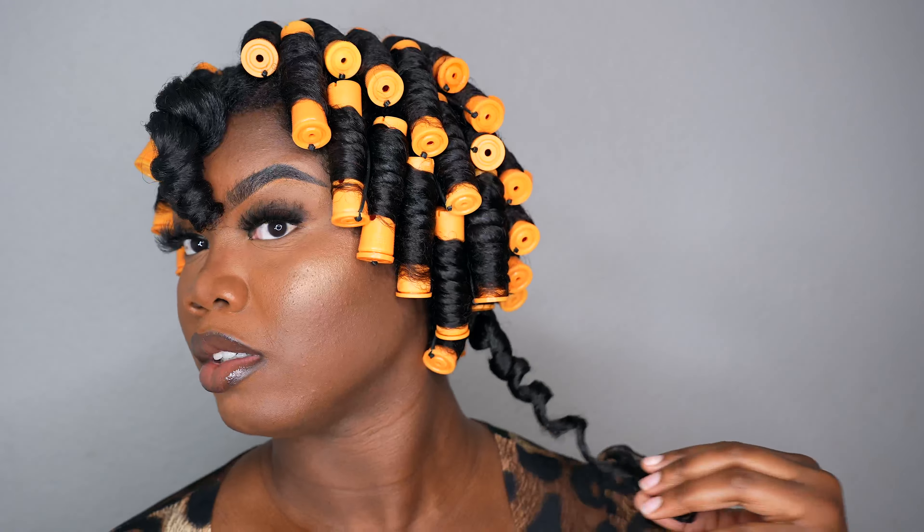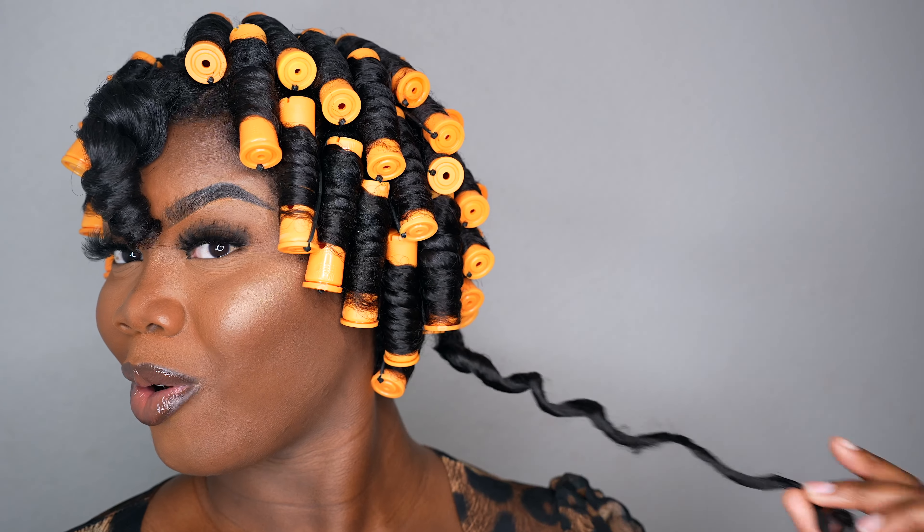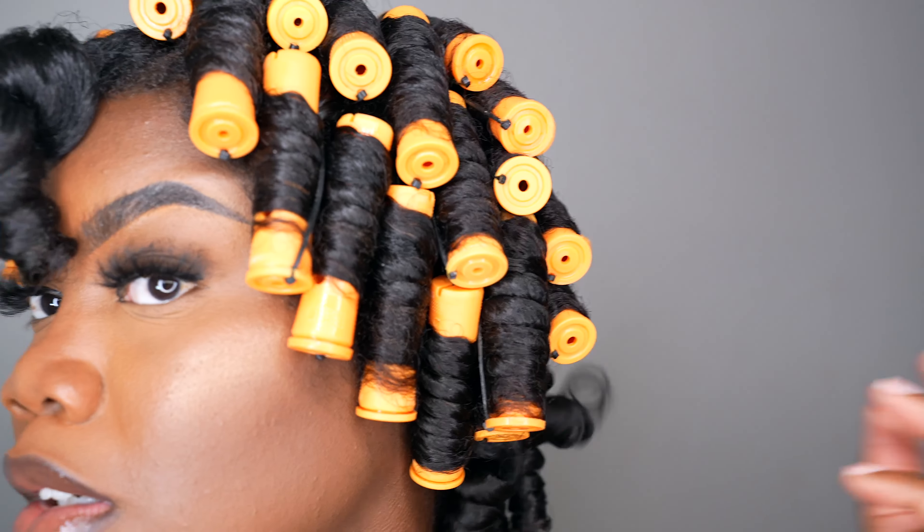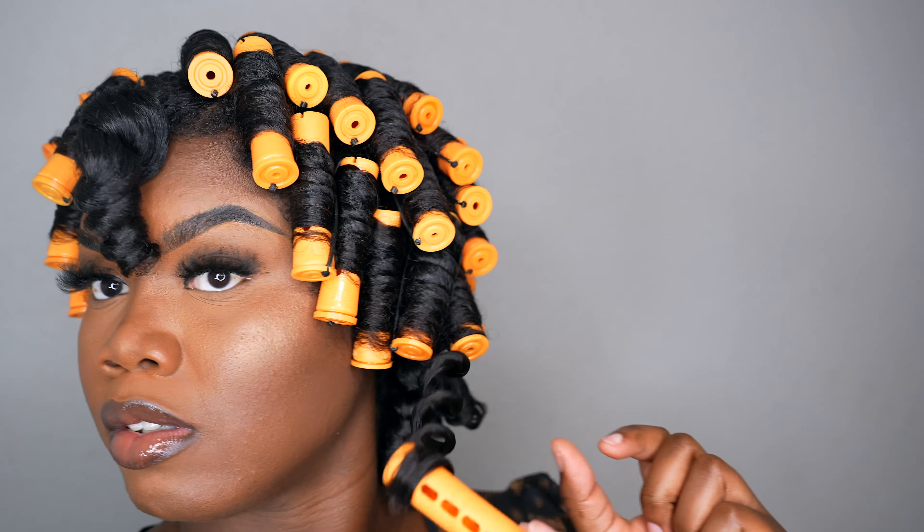As I unwind the curls, I'm like, okay! I didn't know how this was going to turn out, but I'm so glad I took a chance. This is going to work — and it actually did. I'm very excited.